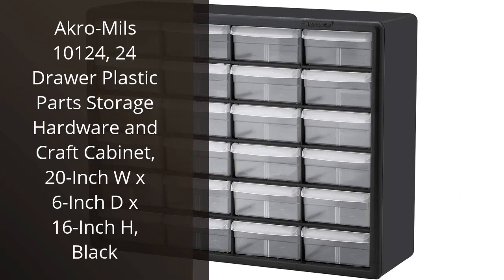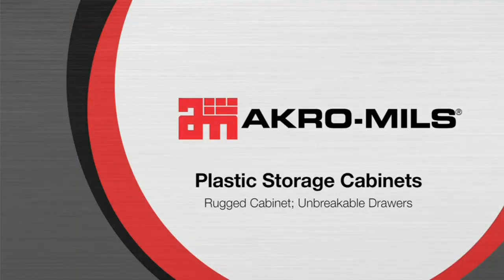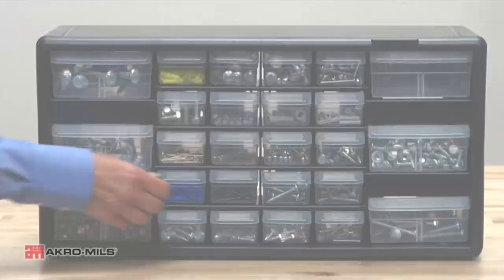I recently purchased the Acro Mills 10124 24-drawer plastic parts storage hardware and craft cabinet, and I must say, I am highly impressed with the quality and functionality of this product.